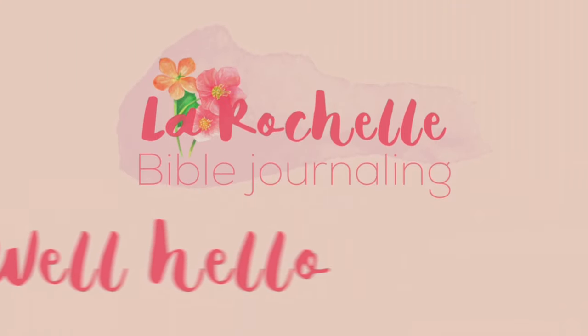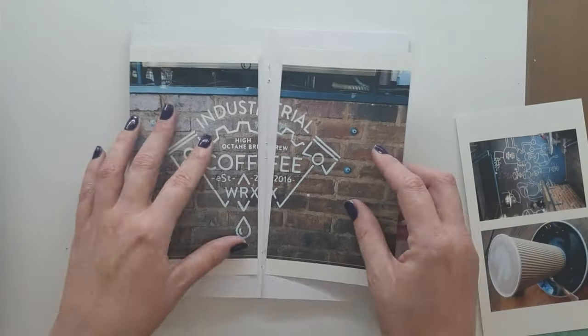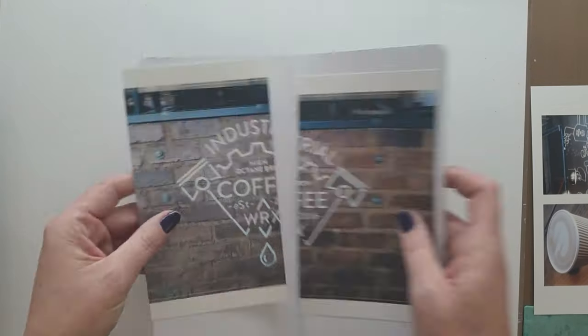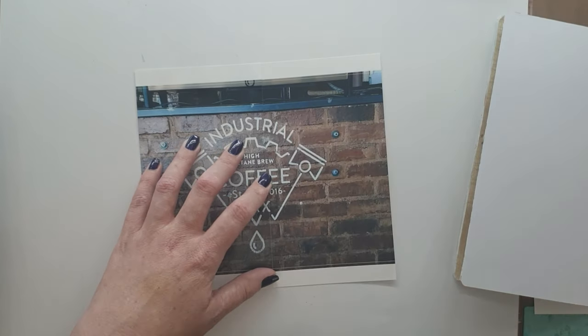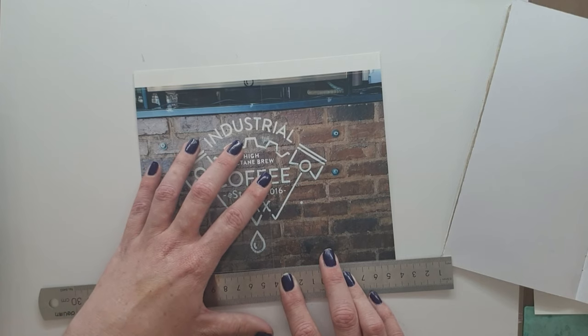Hello, this is Rochelle and welcome to my channel. It is Saturday and there is a Coffee Chronicles hallelujah, and I'm going to be doing a big photo which I did on my selfie printer.